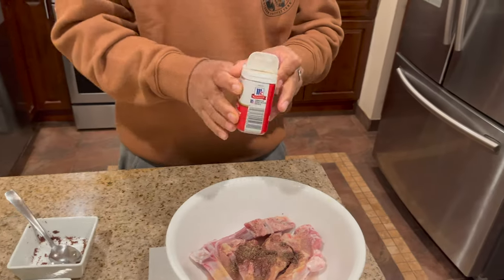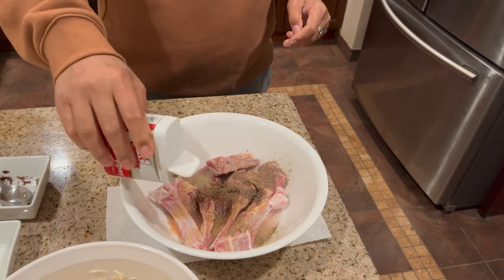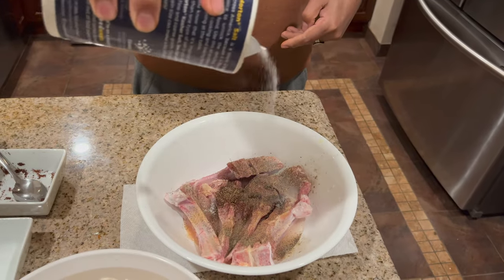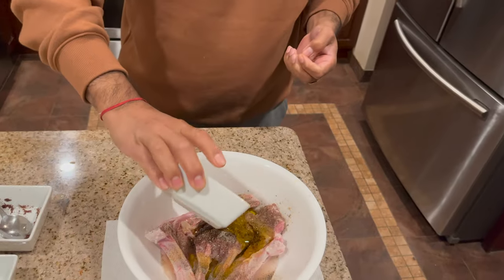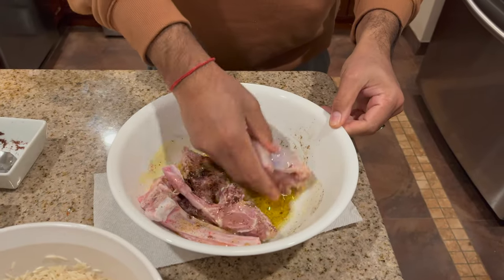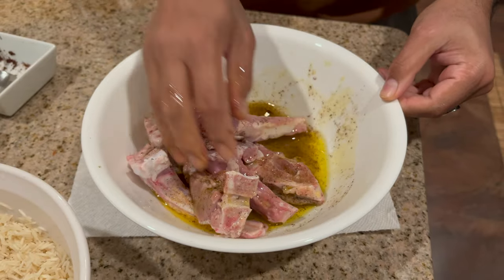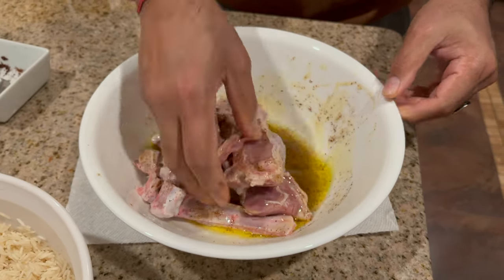I'm adding black pepper, salt, and olive oil — you can use any other oil, but I'm going to use olive oil. I'm going to marinate the lamb. You can make it overnight for a better, more tender taste.